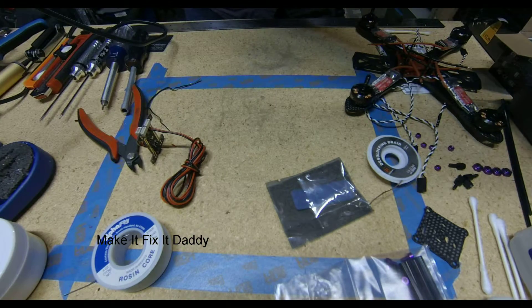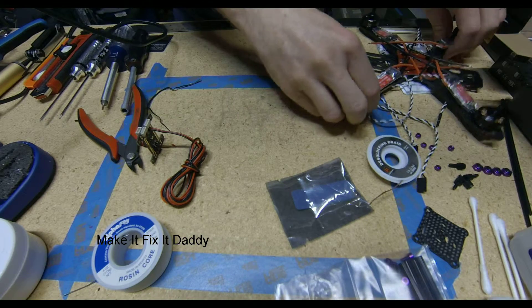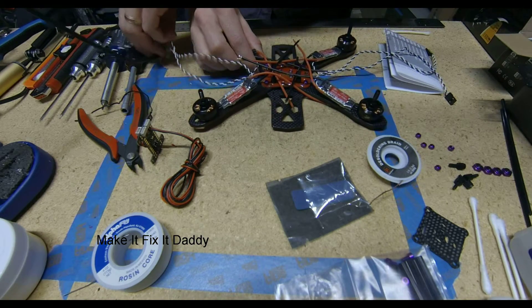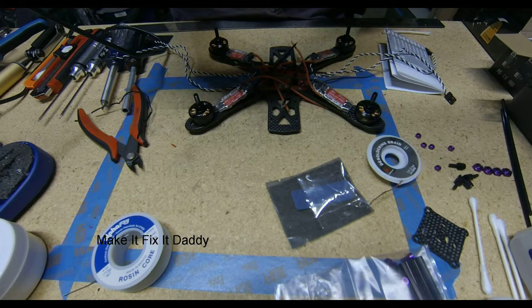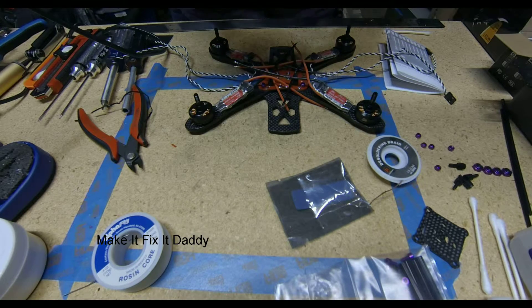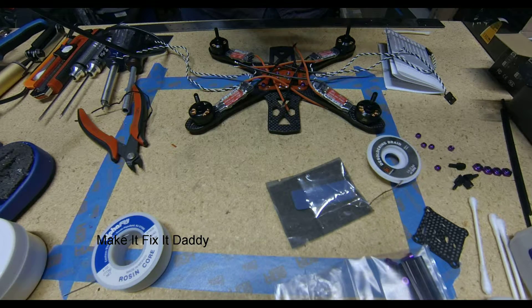I've seen a couple of these builds, and I've had a friend that I've been assisting with his build on a technical standpoint. He was asking the question about this particular flight controller and whether or not we needed to do a 5V Pololu board, like Mr. Steel does or some other people do. But because the KISS flight controller has a built-in 5V BEC in it, you don't have to worry about that. It saves you a little bit of time, frustration, and money — one less thing to have to worry about wiring up.